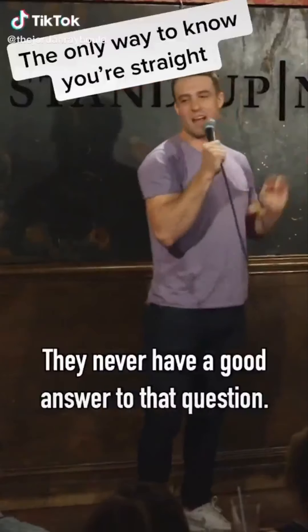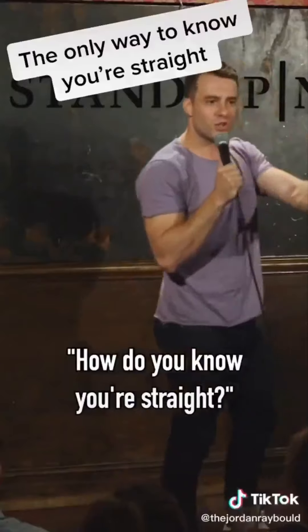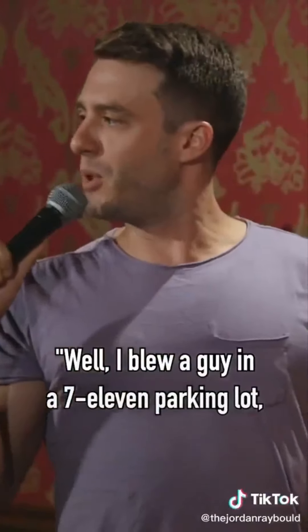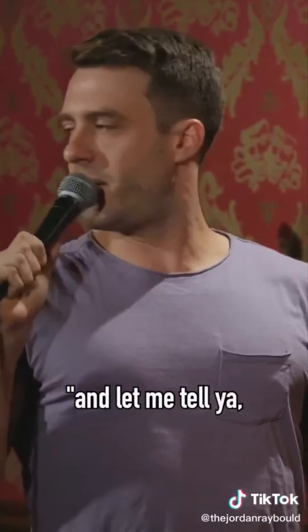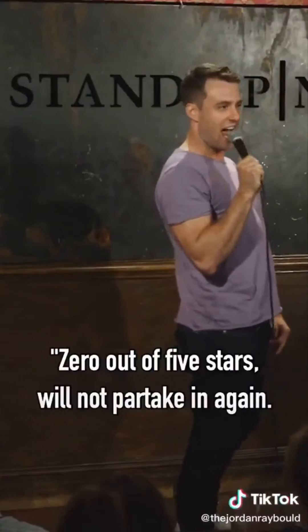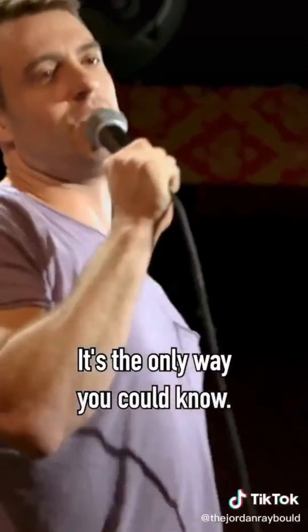As a straight guy, how do you know you're straight? They never have a good answer to that question. Just once, when I ask a straight man how do you know you're straight, I want a good answer. I want him to just go, 'Well, I blew a guy in a 7-Eleven parking lot, and let me tell ya — not for me! Zero out of five stars, will not partake in again. Results are conclusive, no need for further evidence.' It's the only way you could know.